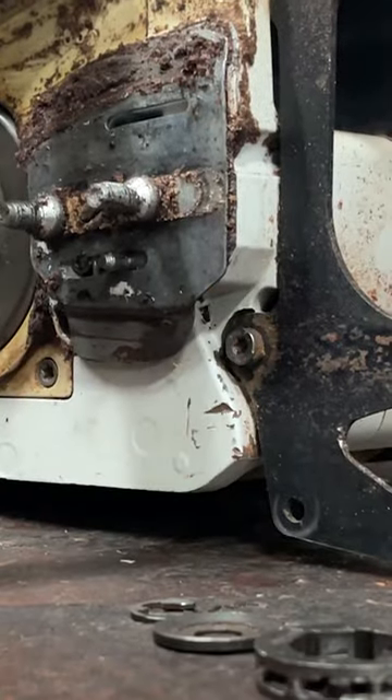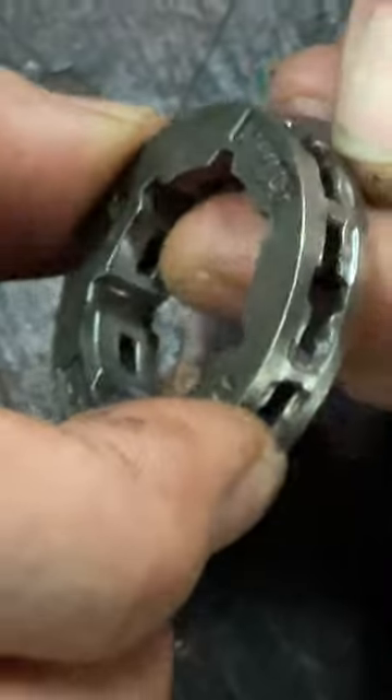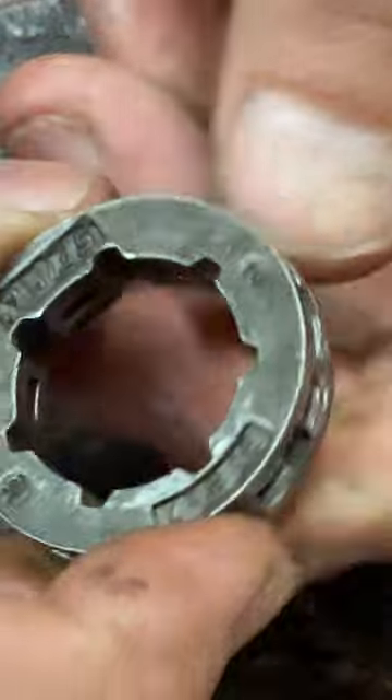We're going to talk about this sprocket being worn out. This sprocket is an easy item to change out. I was just at Oregon Tool yesterday and they had some really good pointers about changing out sprockets, so I asked the question: when is a good time, and how do I know when to do it?